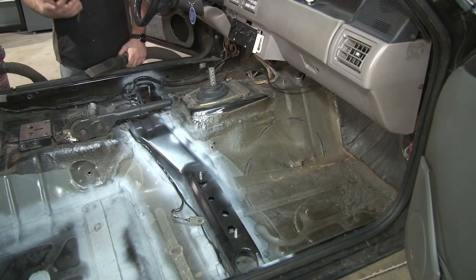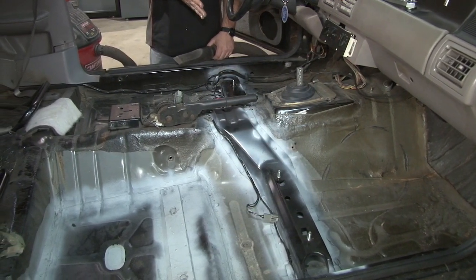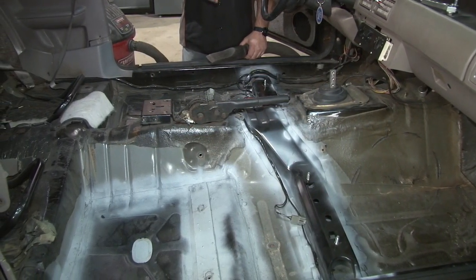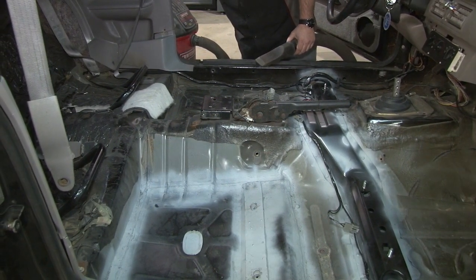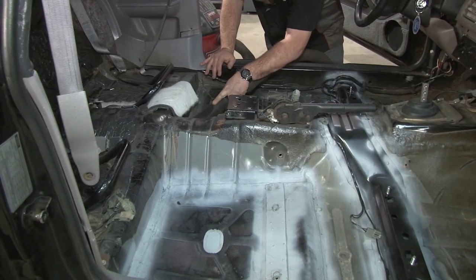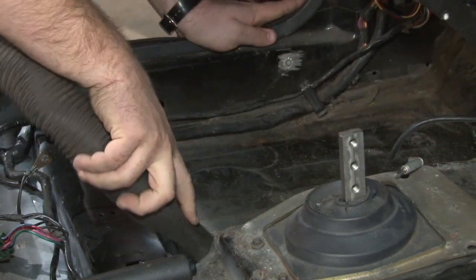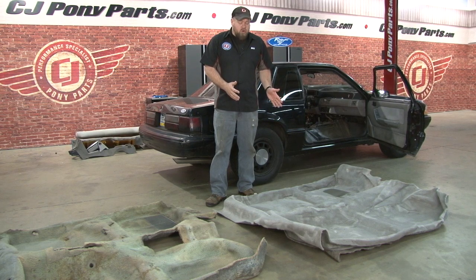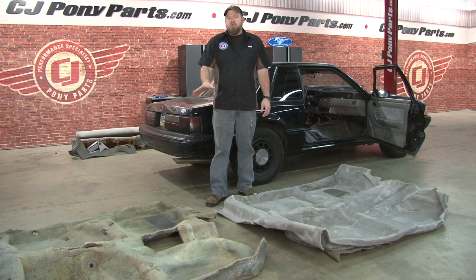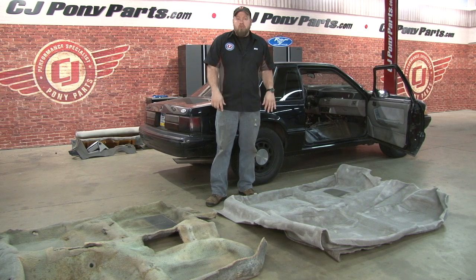Before we begin the installation of the new carpet, you want to vacuum out the floor and get it as clean as possible. You'll probably notice we did some repairs of the floor on this car — our cross member was damaged, so we replaced it. If you do have any questions about this installation, there's a full video on our website showing you how to do so. Now we're ready to begin getting the new carpet prepped to actually install on the car. The easiest way is to take your old carpet, lay it on top of the new carpet, and use it as a template just to get an idea where the basic holes are going to be. We'll cut some small openings and put the carpet in the car.